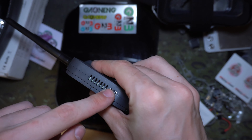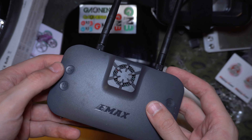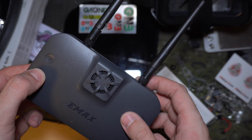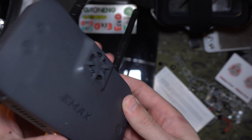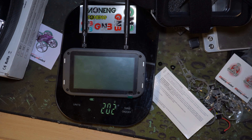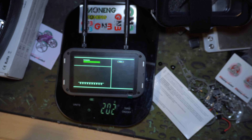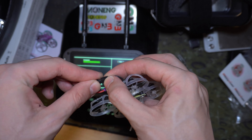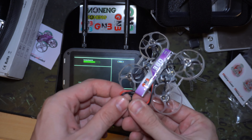It runs off USB-C and you can have a power brick connected. Let's turn it on — oh, it's on, it's loading. Okay, scanning done. I have no idea how this works so we'll just plug in my Mobius camera.